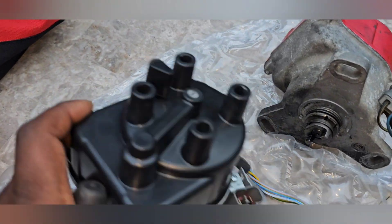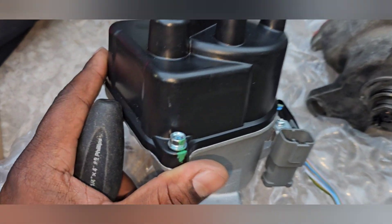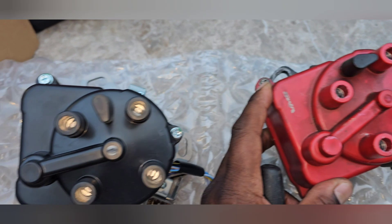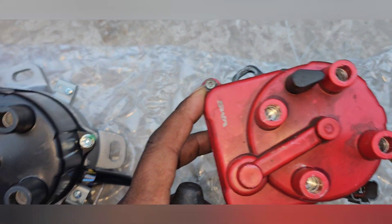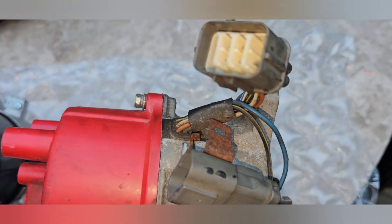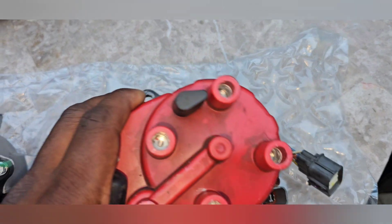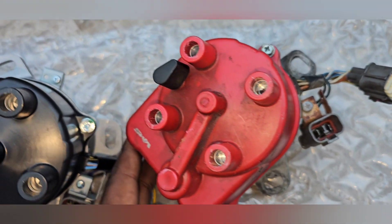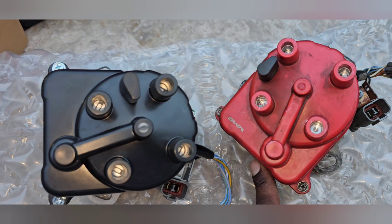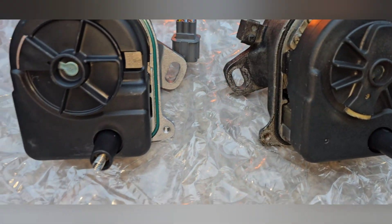All right y'all, so I'm gonna take the top off this wrong one. I know taking the top off is probably gonna void the warranty but who cares - they shouldn't have sent the wrong thing in the first place. I'm gonna take the top off and put all those guts into the correct housing, hopefully the coils have the same wiring. I'm gonna take the tops off both and check them out.